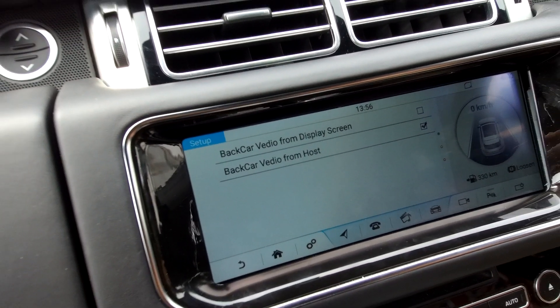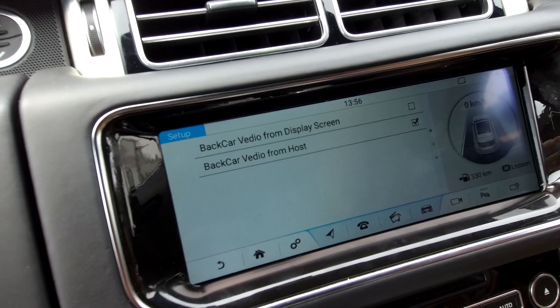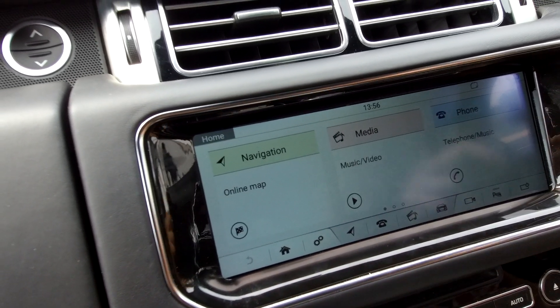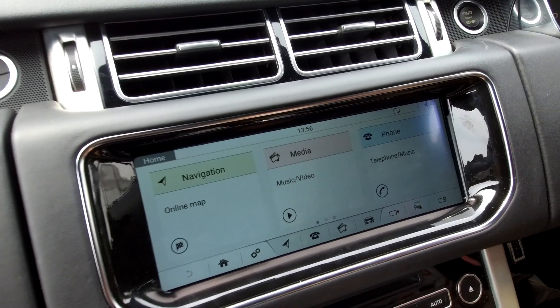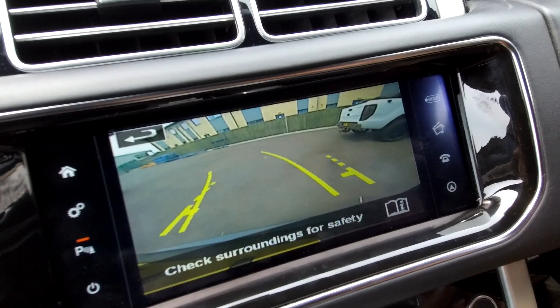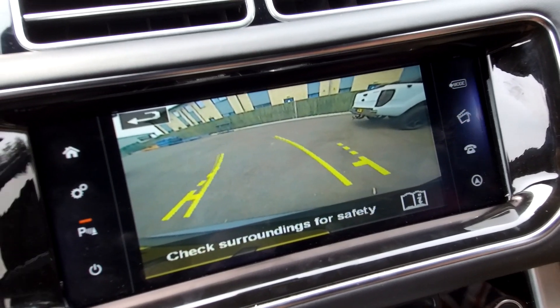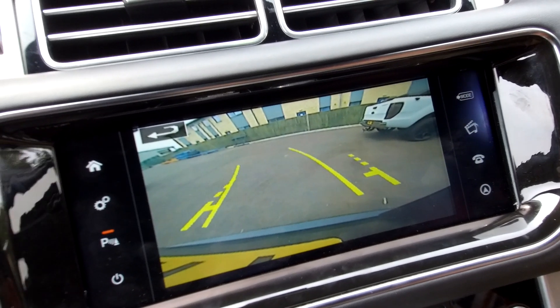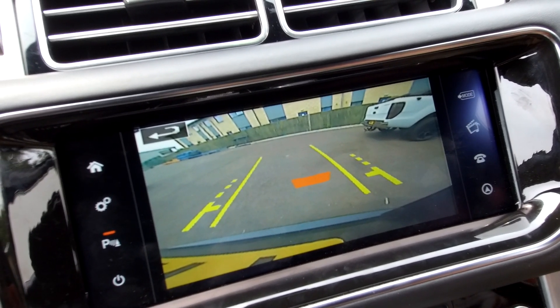It's a bit counterintuitive, but just go for it and follow us on this. Now let's put it in reverse. There we go — it works, and it's a super clear image. And we've got the steering trajectory superimposed as I turn the steering wheel, so you can see where we're going to go.